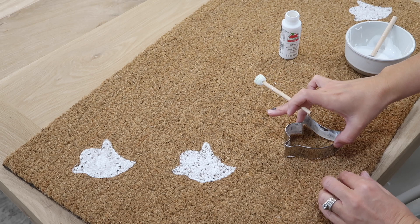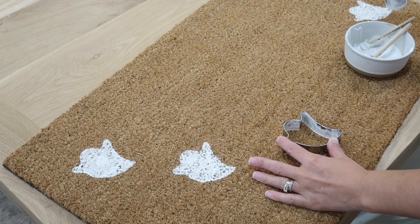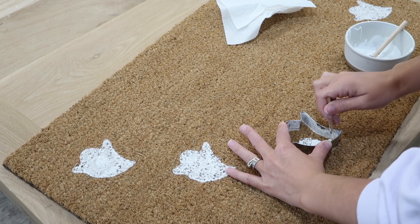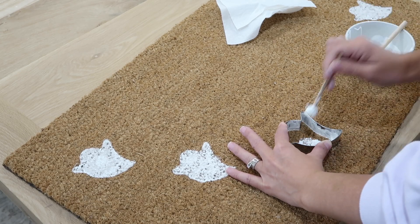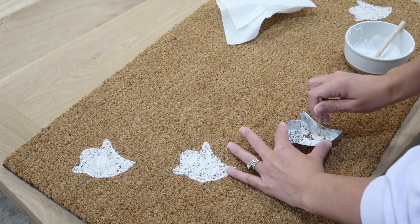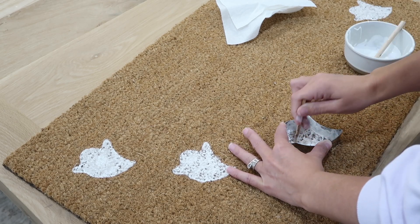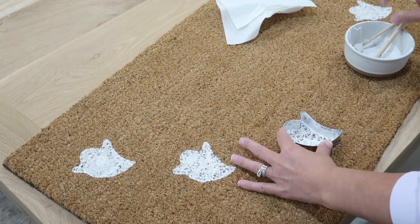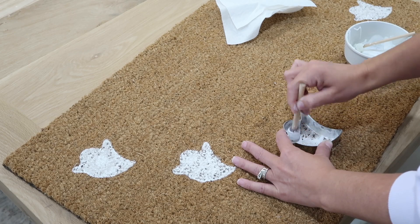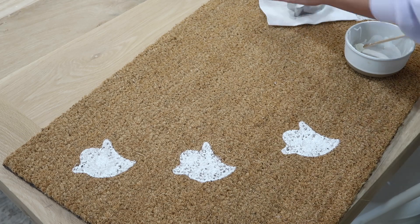I recently saw that they have a doormat type even at the dollar store, so I wanted this to be super budget friendly and literally make anybody feel like they can do it. Because I hate when I see DIYs on YouTube, or TikTok or Instagram, and you have to have all of these supplies, and by the time you end up buying everything it's so expensive you should have just bought the real thing. Not everybody has a Cricut machine, and not everybody has a silhouette — so I just want to make it easy and doable for everybody, no matter what.